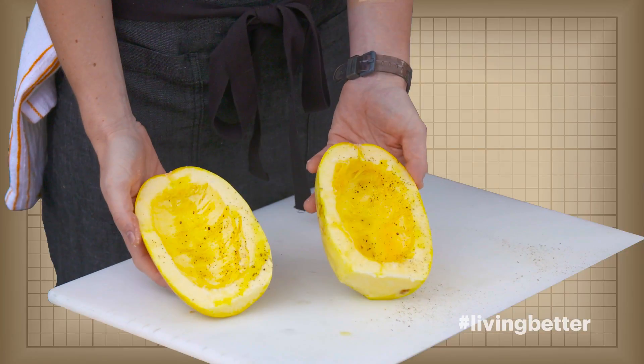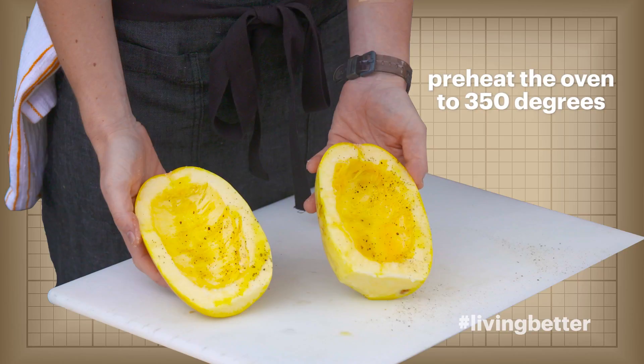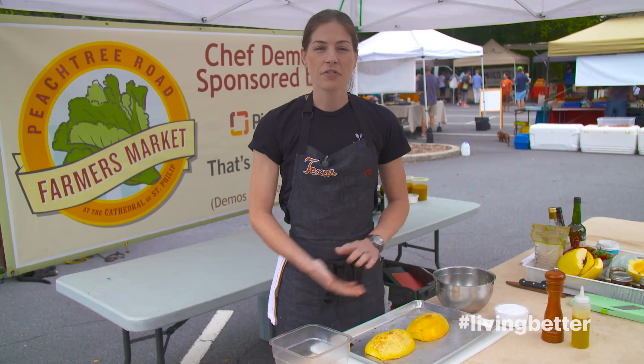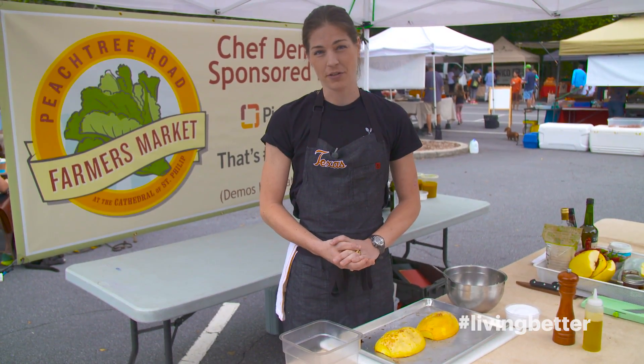Once you get it to this point, and we've got our oven preheated to 350 degrees, we're going to turn it upside down on the baking pan and put it in the oven. Once you season the spaghetti squash and put it in a 350 degree oven, we're going to roast it for about 25 to 30 minutes.